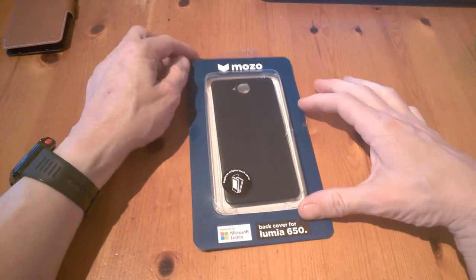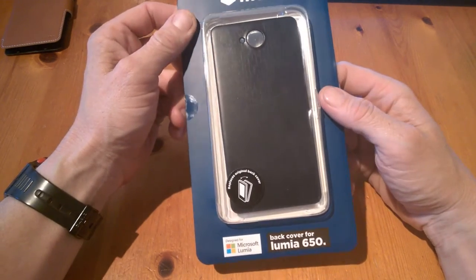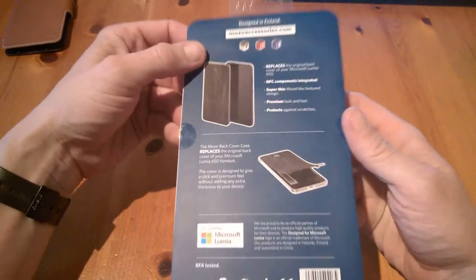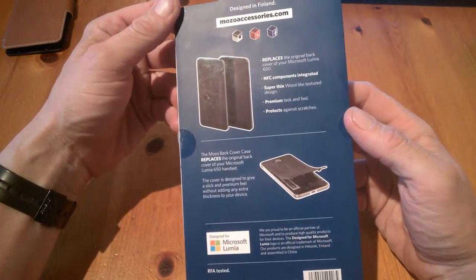Hi, it's Jim from TechBuzz. Today we're going to have a look at a Mozo case for the Microsoft Lumia 650. This is a back cover, and on the packaging it tells us it will replace our original cover, with NFC components, a super thin wood-like texture design, and a premium look.